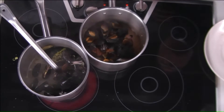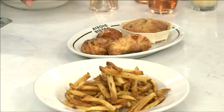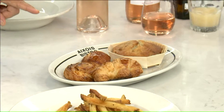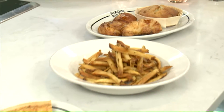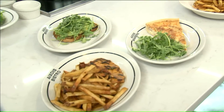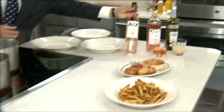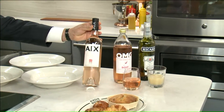What do we have over here? Those are the morning pastries that we do at AXOIS. We have breakfast, lunch, and dinner all day. So you can start with the pastries, then move on with some quiche at lunchtime, and then at dinner time some nice mussels and French fries. And don't forget the rosé — it's awesome with the mussels, especially in the summertime.